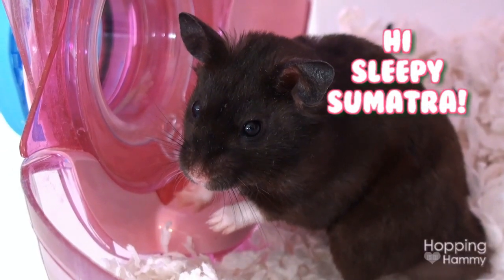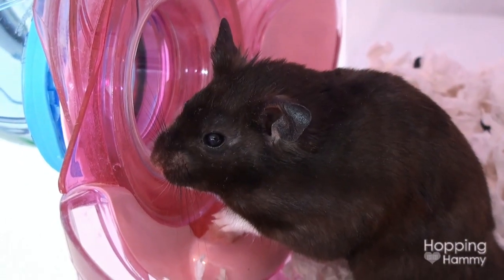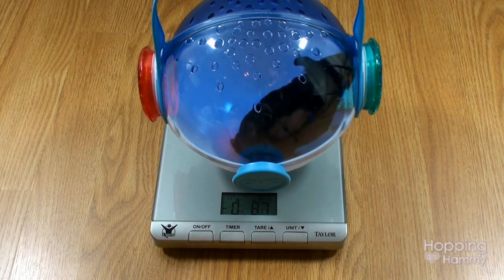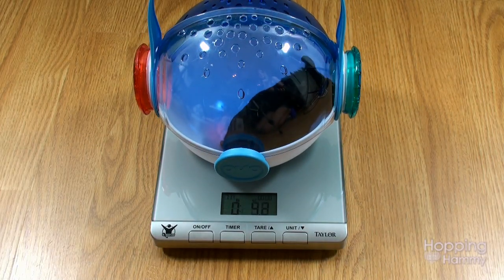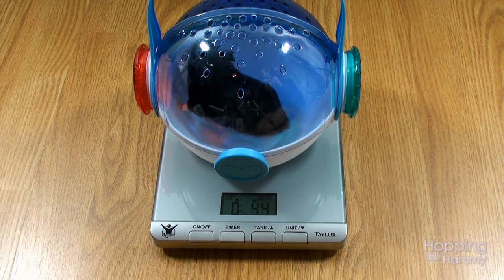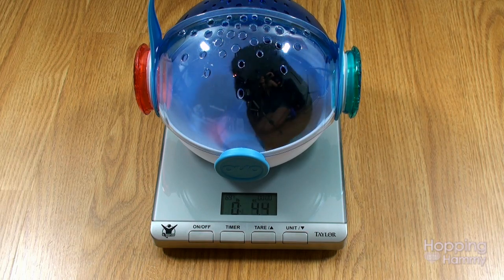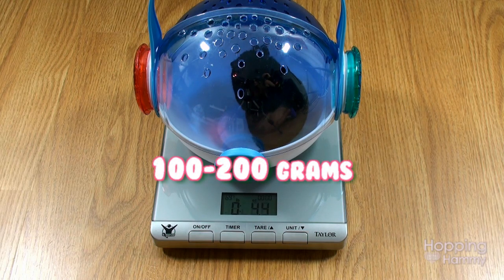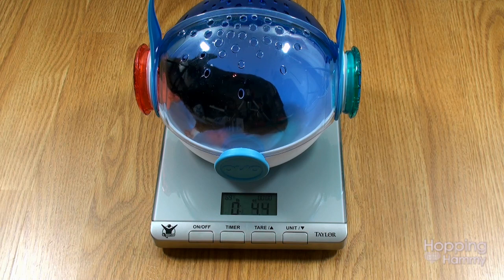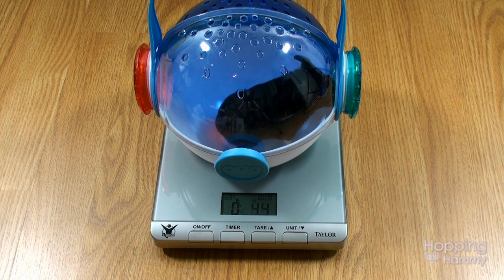It says that he is 4.4 ounces, which I converted and that is equivalent to around 124 grams. Most Syrian hamsters range between around 100 to 150 grams — sometimes up near 200 grams — and it somewhat depends on their genetics. Some breeder hamsters can be more robust than pet store hamsters, which tend to have a smaller bone frame. He is within the healthy range, so that's very good to know.